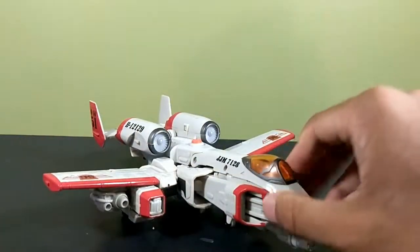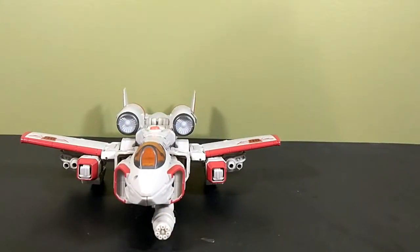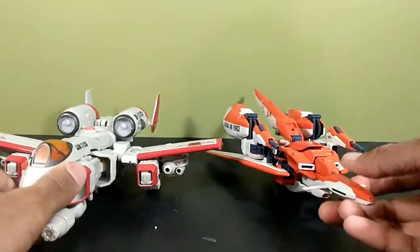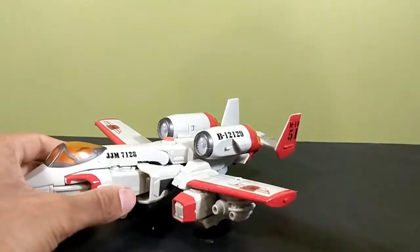Just for another size comparison — here is the Master Grade Zeta Plus A1, so you can see that Master Grade kits are about Voyager-figure size. Anyway, to transform this guy...